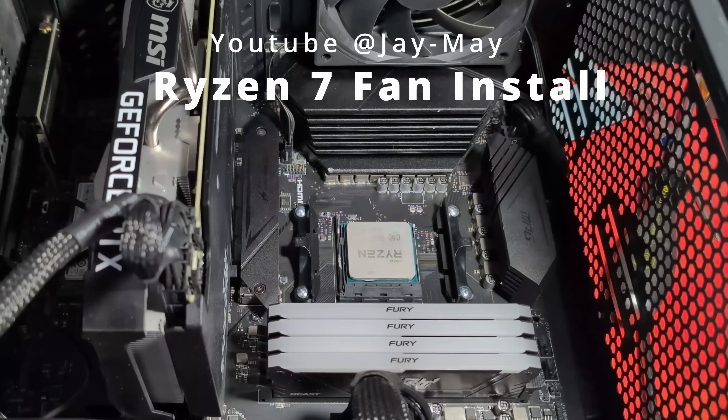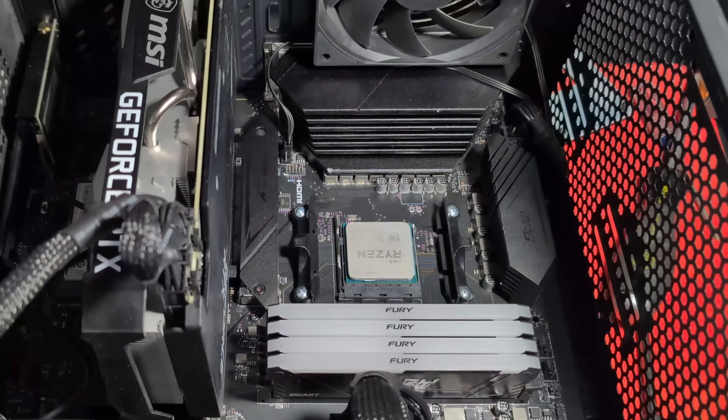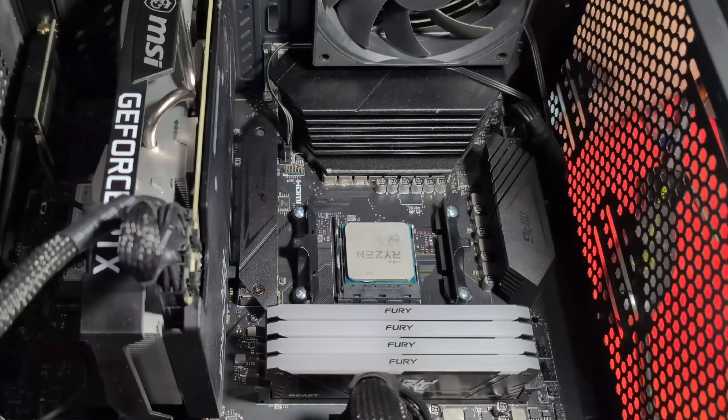Last time on the Jay May YouTube channel — back again, here we are with some more cooling goodness. You saw last video I blundered getting that back together, this thing here, because the CPU cooler didn't fit properly. Let me show you what I did.